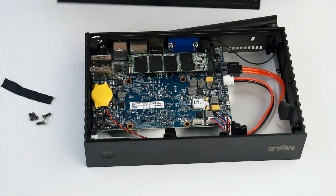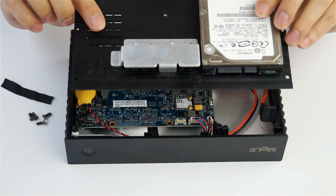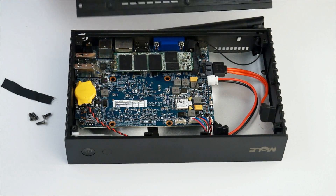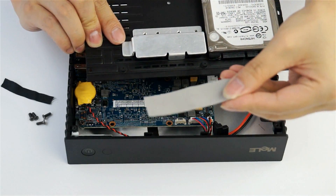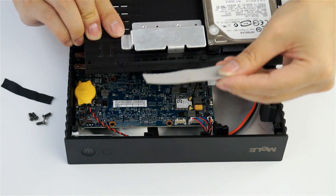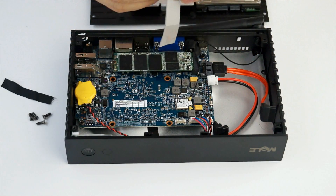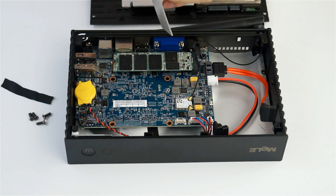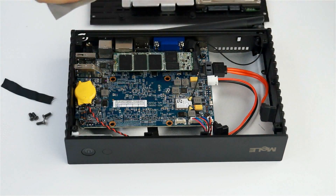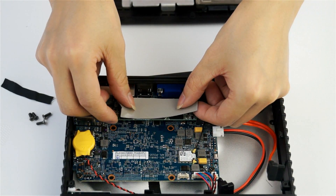After you install the hard drive on the bottom panel, you need to use the silicon rubber thermal pad for heat dissipation and paste it on the SSD.